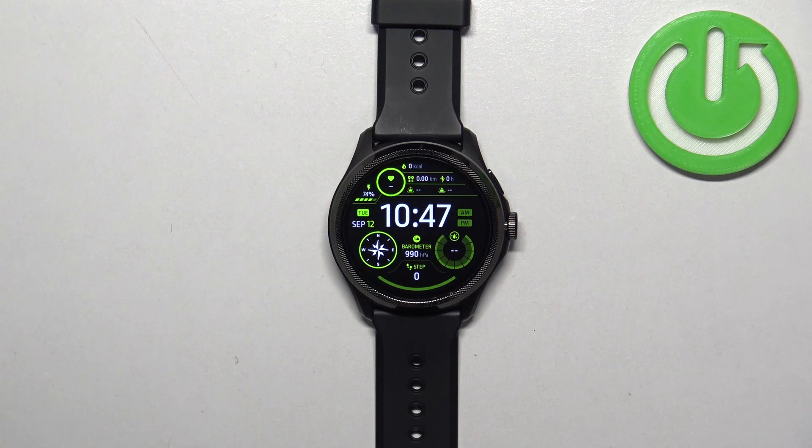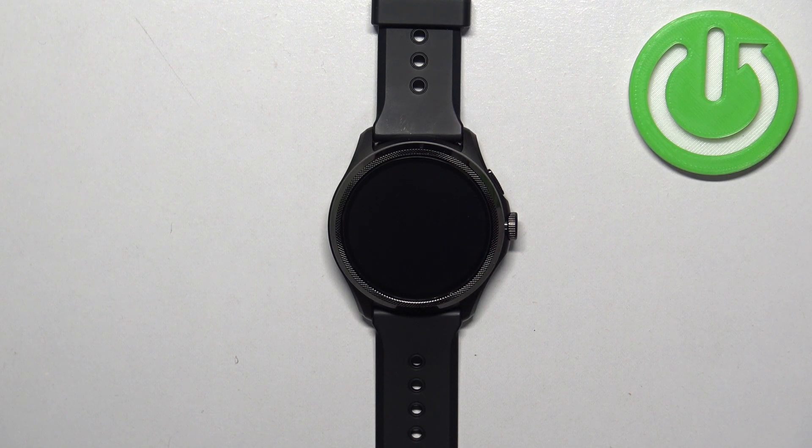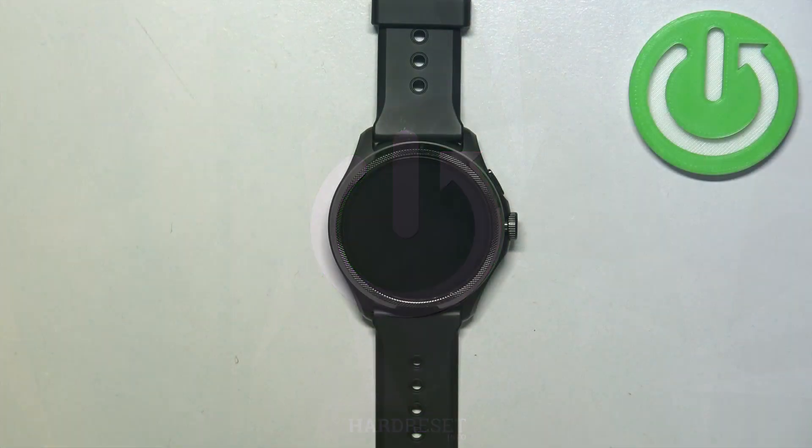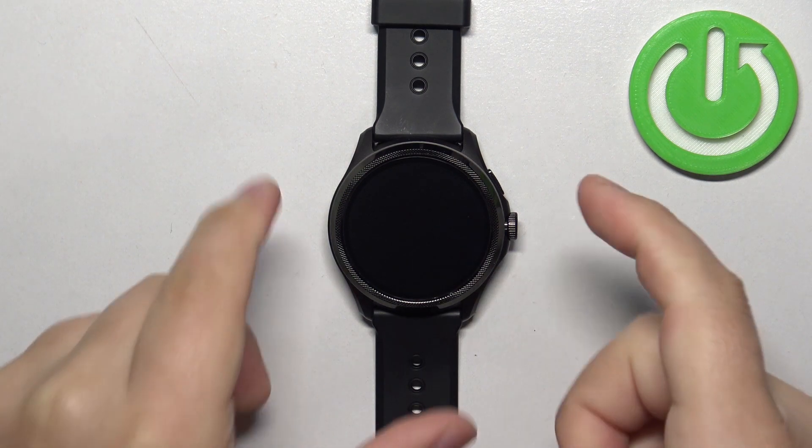Welcome. In front of me I have the Mobvoi TicWatch Pro 5 and I'm going to show you how to add and how to remove the Google account on this watch.